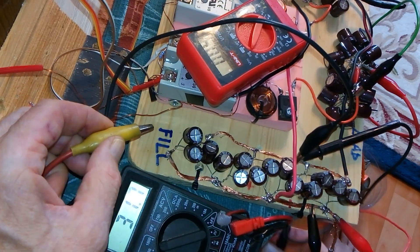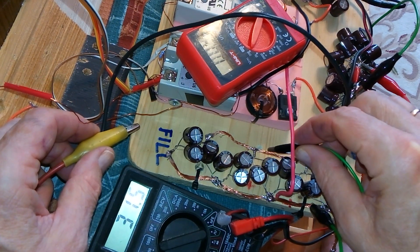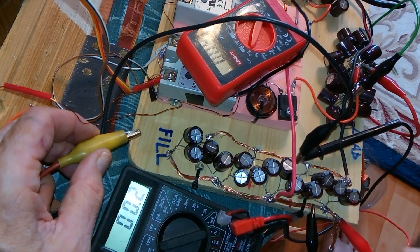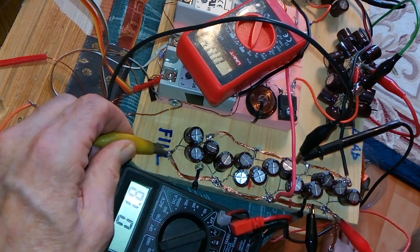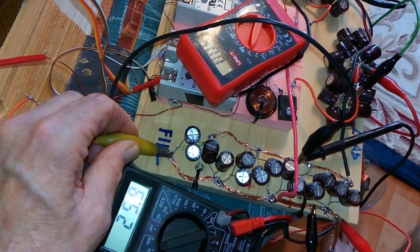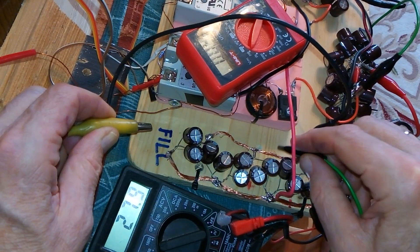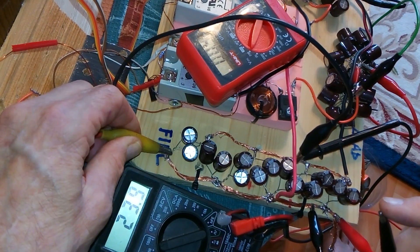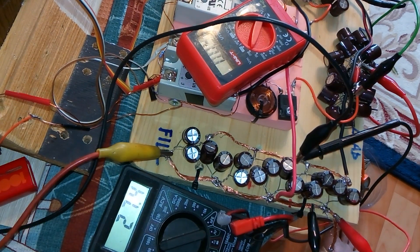I'm going to short that out now so it's zero in the cap. Here we go again — it's about 23 volts instantly and it slowly climbs. One more time. That's what's in the flyback.